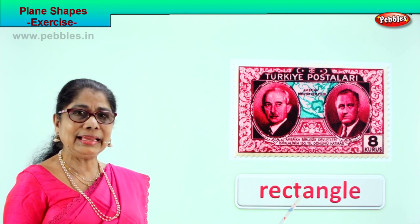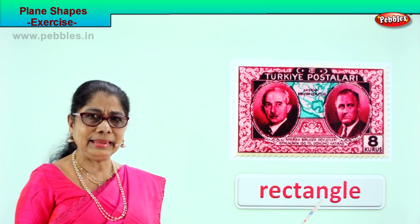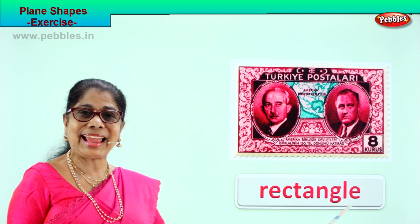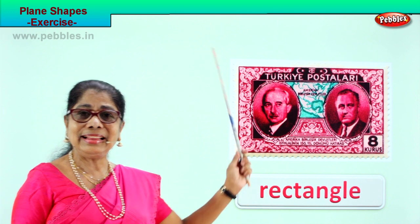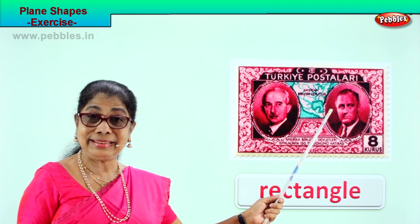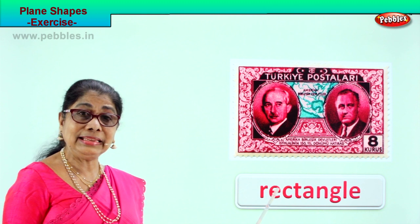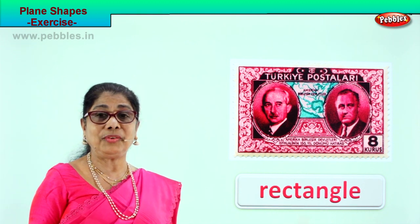R-E-C-T-A-N-G-L-E, rectangle. Very good! This is a rectangular shape of a stamp. Did you enjoy the exercise? Spell rectangle: R-E-C-T-A-N-G-L-E, rectangle.